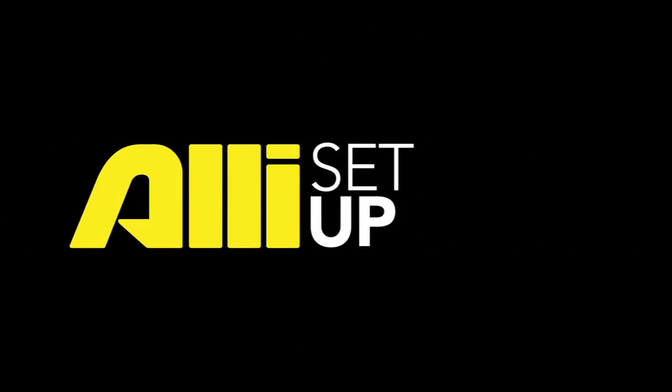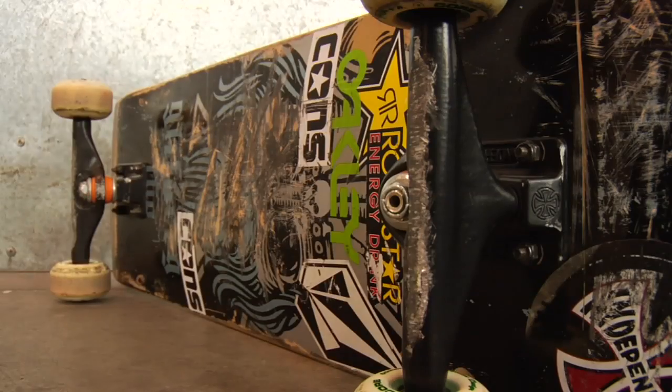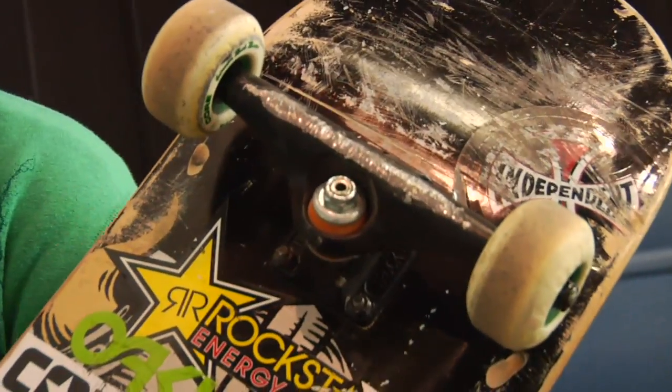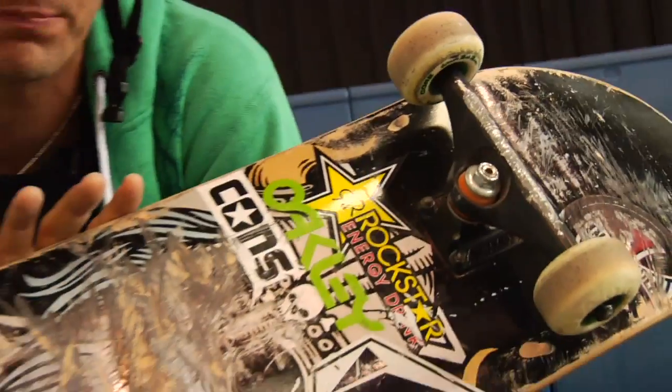Hey, this is Rune Glifberg and this is my setup. We call them skateboards and it's a Flipped skateboard Rune Glifberg Pro model. We got the Independent trucks on there, 149s. They fit my eight and a half board perfect.